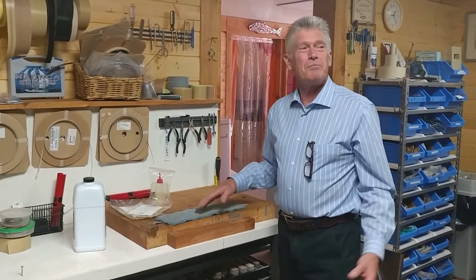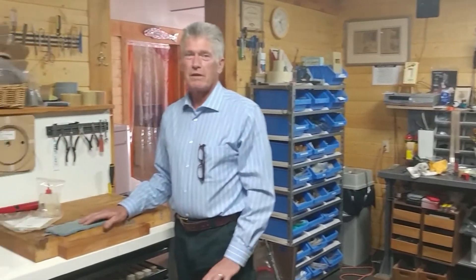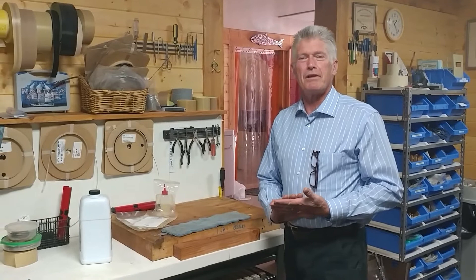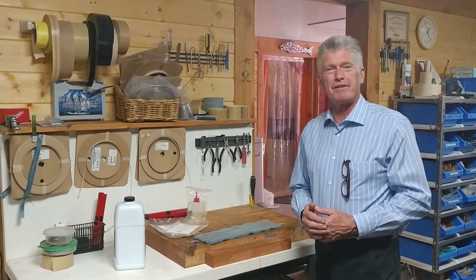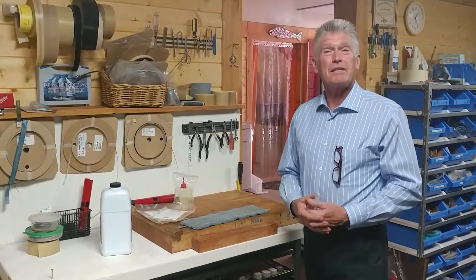Hi, this is Tom and we're in my repair shop where I actually do repair vacuum sealers. I do specialize in some specific brands and I'm also not opposed to looking at some other things that I've never seen before. Vacuum packers are basically all the same.